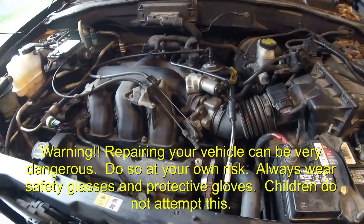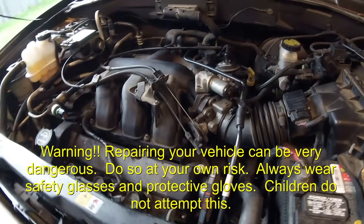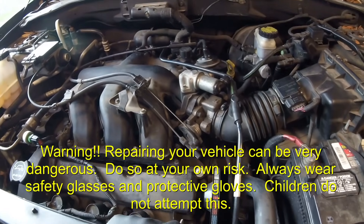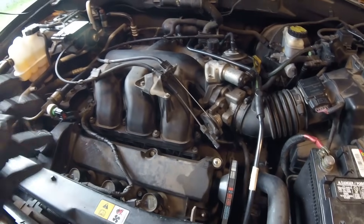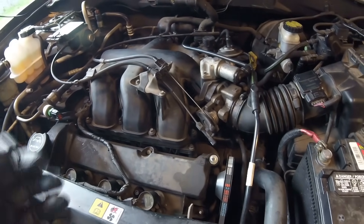Hey, what's going on folks? This is Keith and you're watching Barbara's Auto Help. Today I've got this '01 Ford Escape with a 3.0 in it and it's got a clogged up catalytic converter, and I wanted to show you how I discovered that and figured it out.